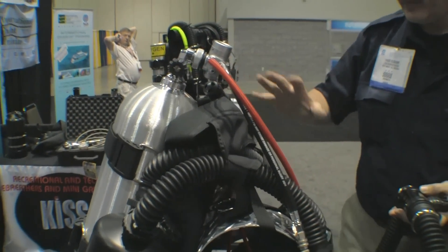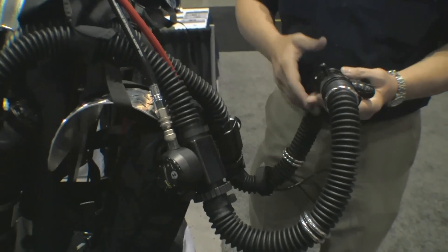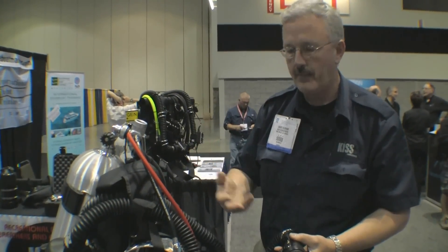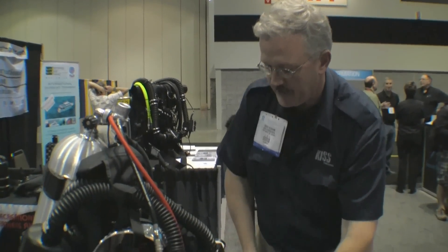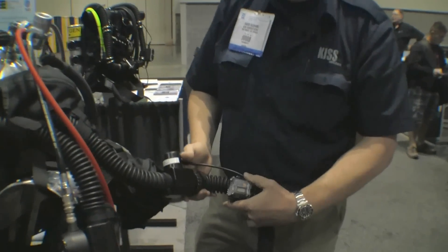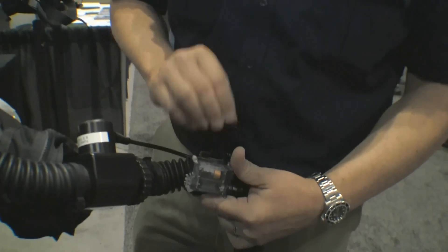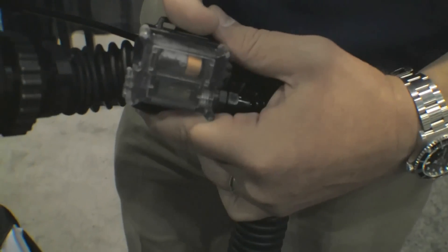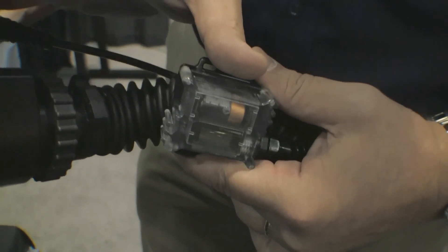This rebreather is very simple and very easy to use. You know that if you're getting a full breath and you're seeing bubbles, it's working properly. It also has an oxygen sensor that shows you exactly what partial pressure of oxygen you're breathing — just like your nitrox analyzer back at your shop.